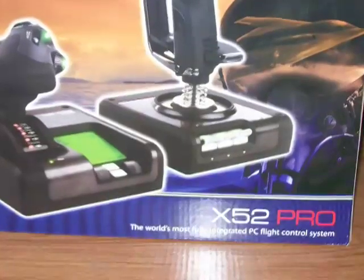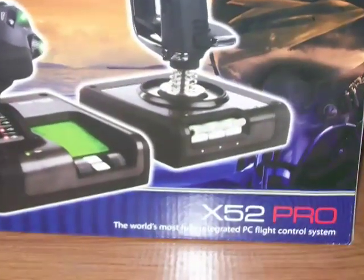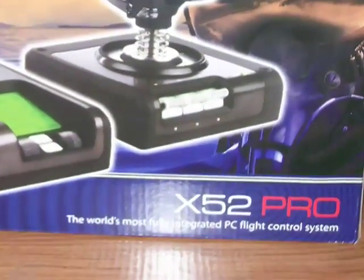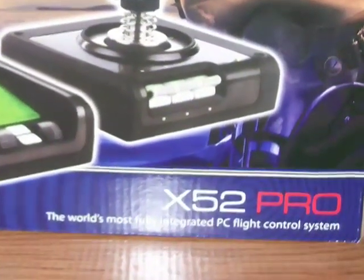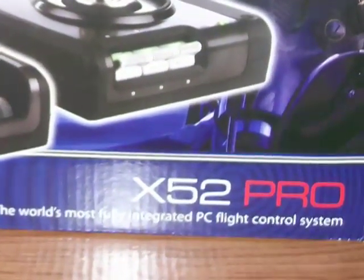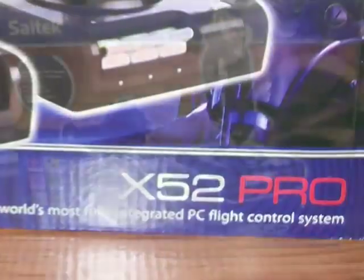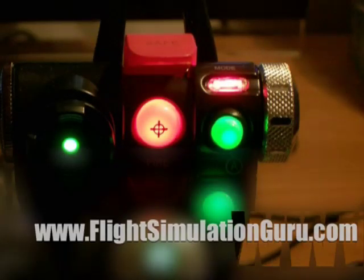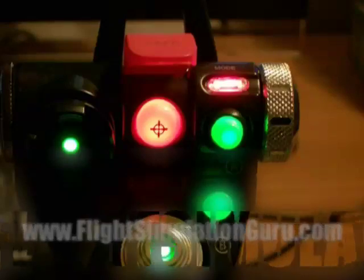Finally, this system features a flight stick versus the more traditional flight yoke. Therefore, strictly speaking, this system would only be appropriate for modern military jets or modern airliner-type aircraft. However, the choice between a flight stick and a flight yoke ultimately comes down to the individual user's preference. The X52 is an impressive accessory and I give it an 8 out of 10 rating. For more exciting flight simulation discussion and the chronicles of building a home flight simulation setup, be sure to visit FlightSimulationGuru.com.